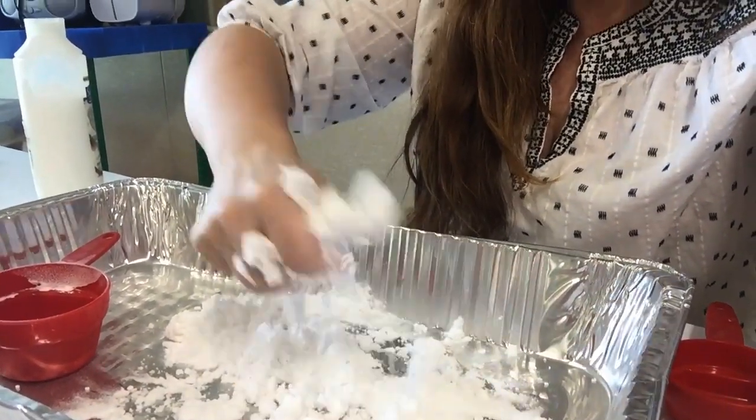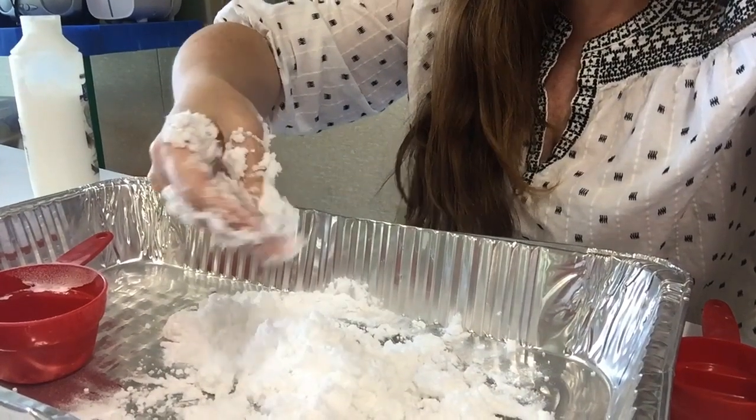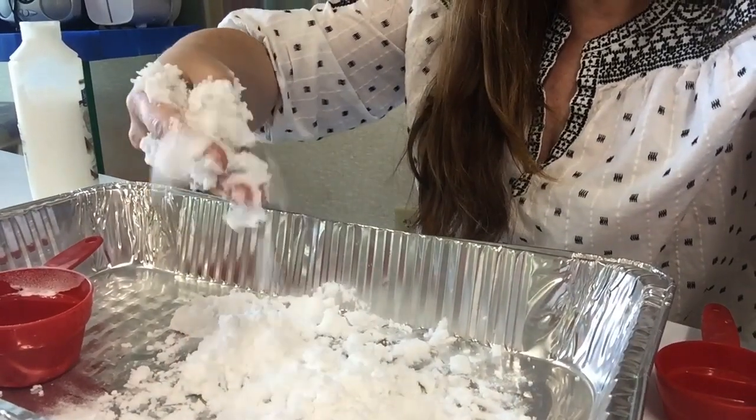Now you can do this outside if you want. If you have a little kiddie pool, this is certainly fun to play with in the kiddie pool. You can use this in the bathtub — super fun. I used coconut and it smells amazing. All right, so have fun with this, and until next time, thanks for joining me.